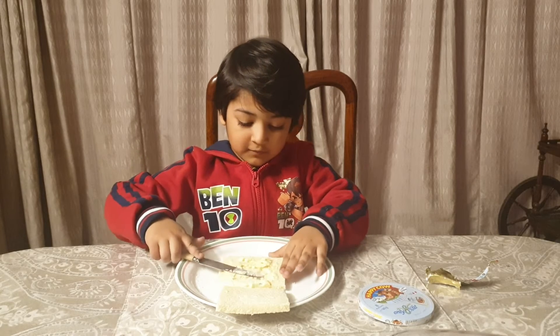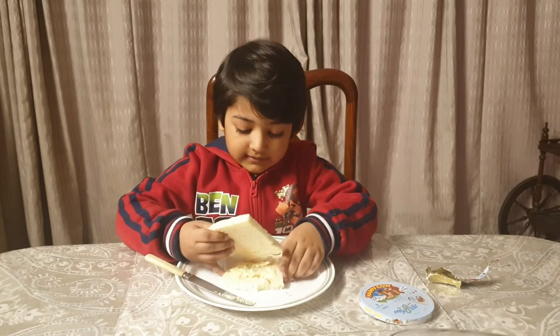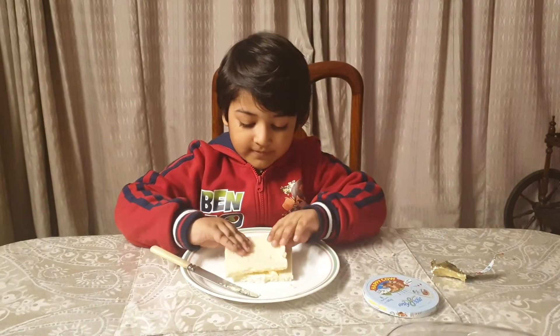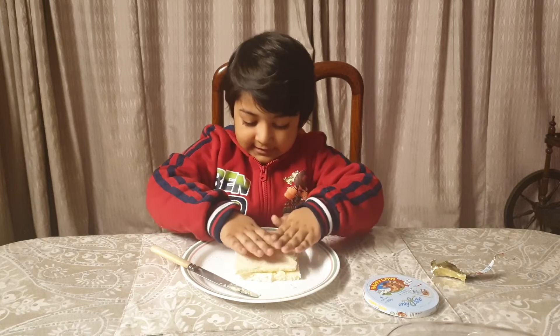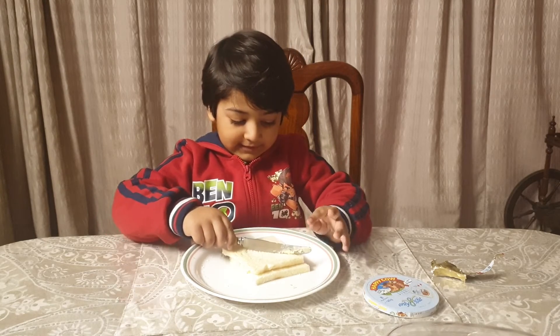Now I have spread all over the cheese. Now we will put the other cheese on the top, then we will press it like this and now we will cut like this.